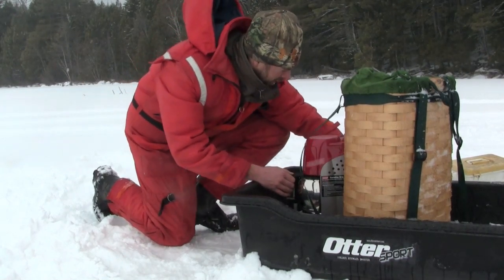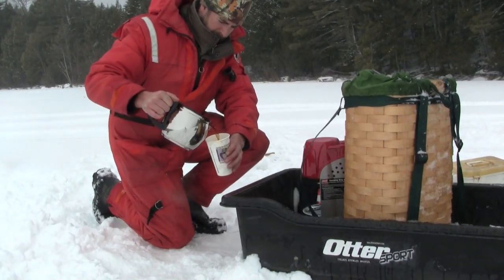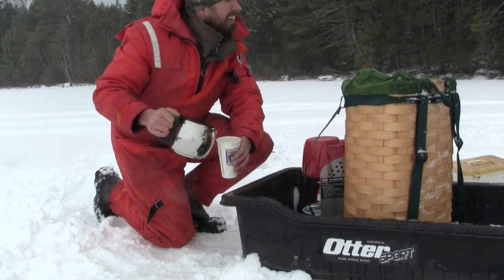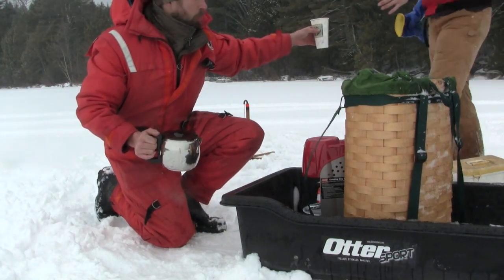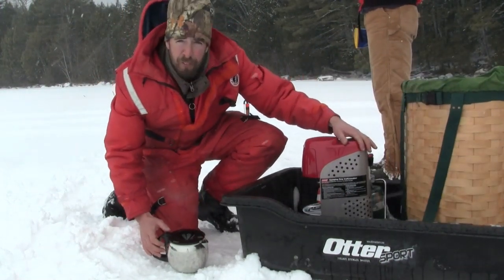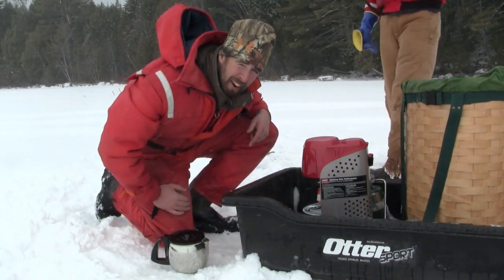I'm going to shut off the heat here, turn this bad boy down. Let's see what we've got here. Oh baby — hey Joe, want to get yourself a cup, buddy? West Grand Coffee, courtesy of the Coleman Propane Coffee Maker. Tell you what — first try, not a problem. Down East, have a great day.